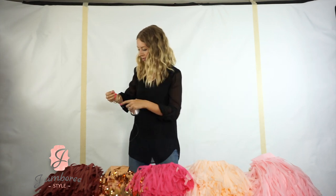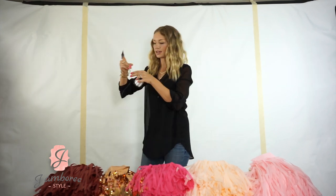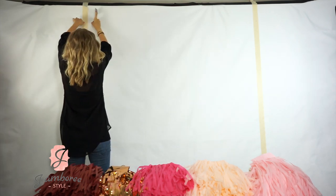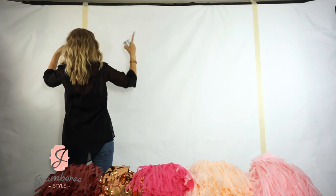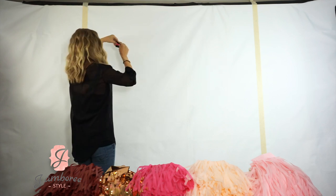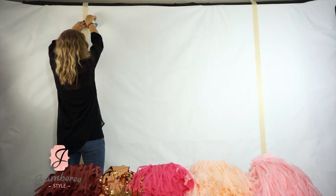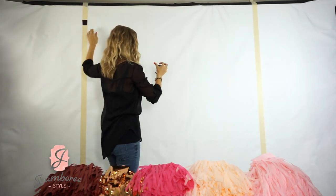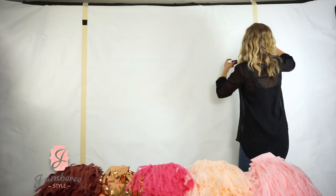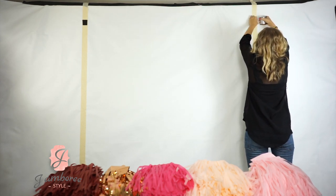Take your string and just leave a little bit hanging — like a couple of inches just in case it slides through. Then take your tape and tape on top of it, lining up your string with the line you just marked. For you guys, you can wrap your string around your thumbtack and go to the other side.